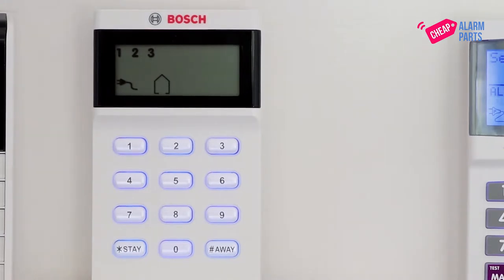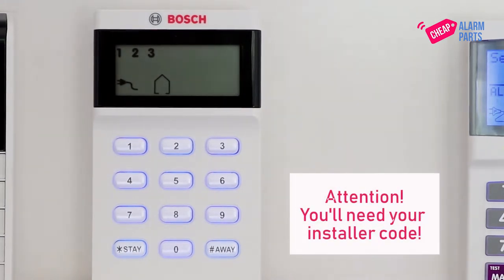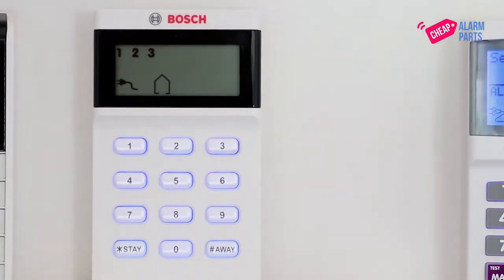It's done through the installer programming mode, so you'll need your installer code to change this. Type in your installer code — ours is still set at the default of 1234, so that's what I'm going to be using today.